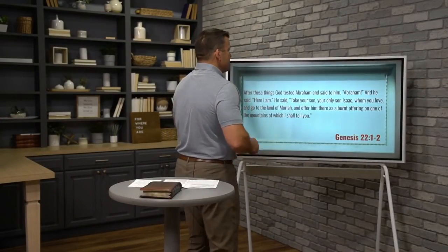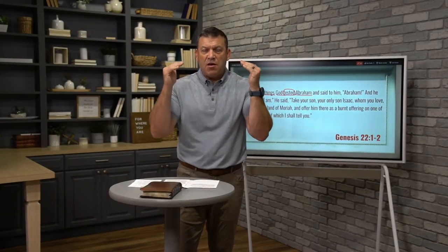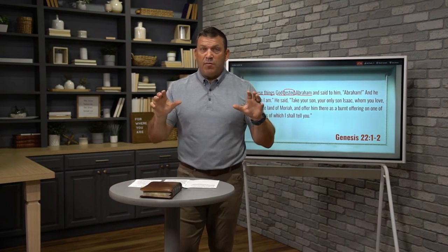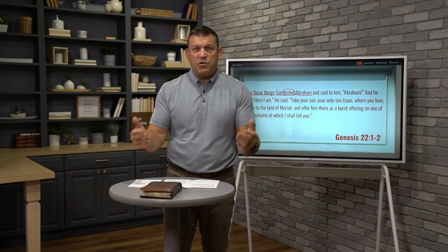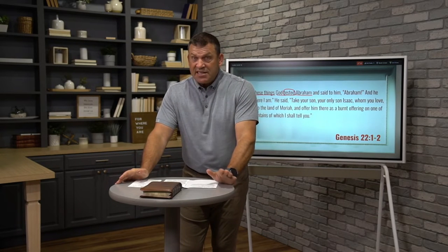In Genesis 22, verses 1 and 2, the text tells us, after these things — after these things — God tested Abraham. After what things? After everything that has happened in Abraham's life since Genesis 12. In other words, we're approaching what you might think of as the pinnacle, the climax, the peak moment in the Abraham saga or narrative. There are many key moments in the history of our faith, but this story is sort of the pinnacle, the climax. After these things, God tested Abraham.